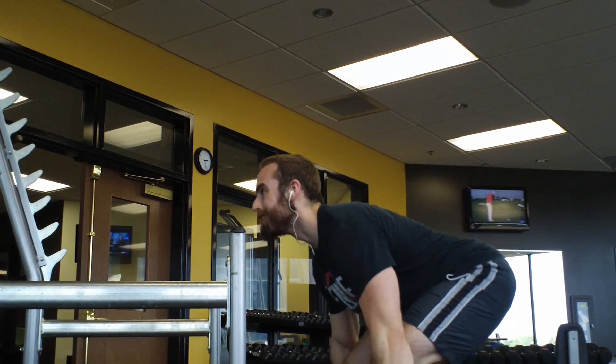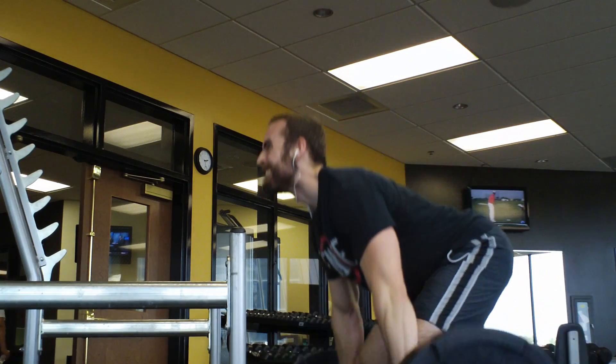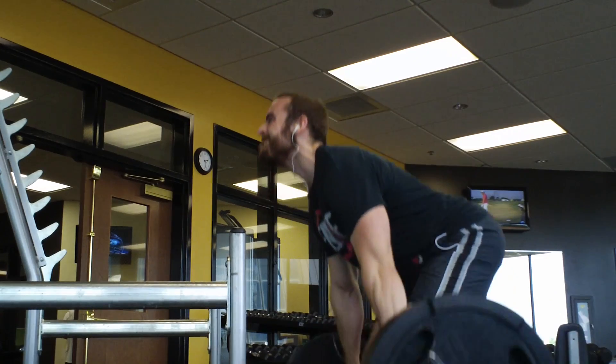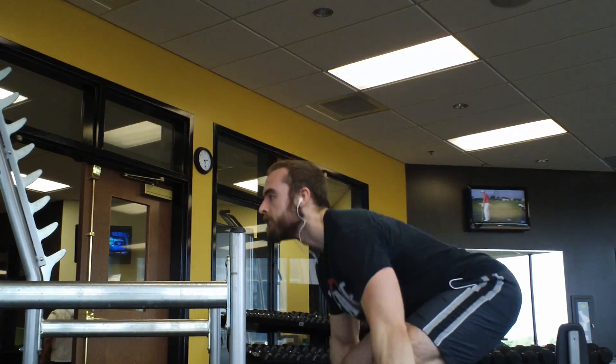I'm getting started here. I'm just bringing you guys into the video when I'm doing sort of the end of my warm-up sets, which is 225. I'm starting to feel more confident on my deadlifts — still working on my form, of course.